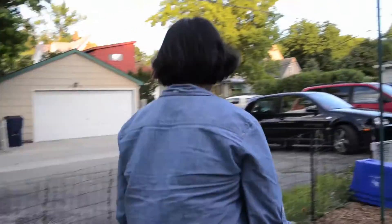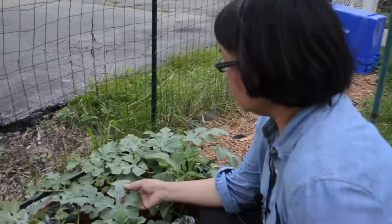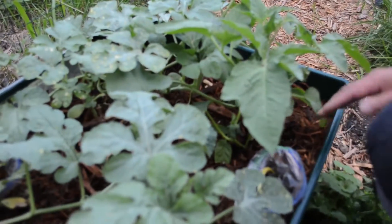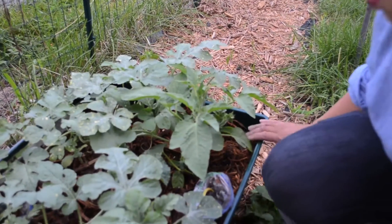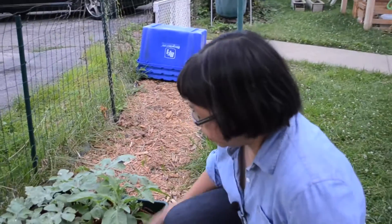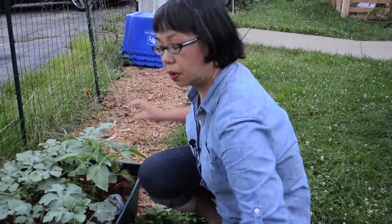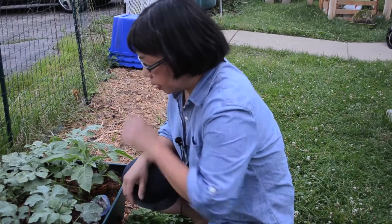Over here we are growing some wonderful fig watermelons. These are moon star watermelons — notice the different kinds of leaves here. This is grown in another similar kind of earth box called a city picker, which is a wide one. You can actually buy these at the big box stores. This is just going to trellis on the floor and take up all the space here. These are quite large watermelons.